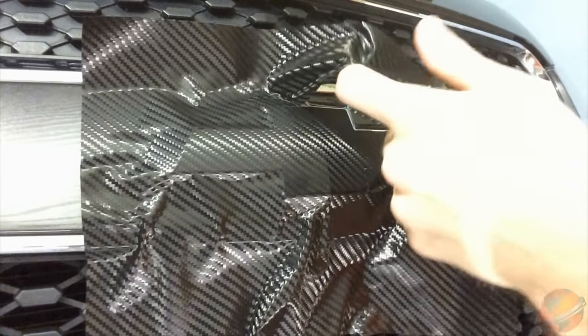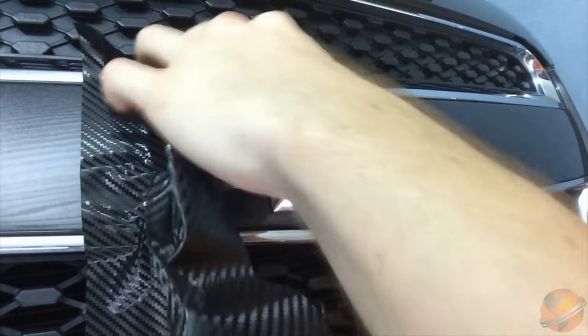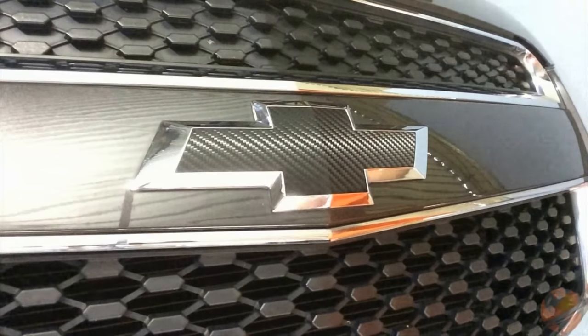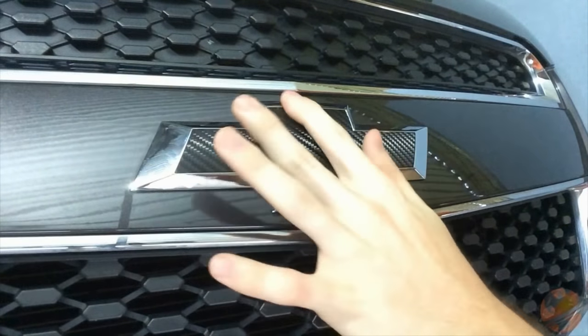Once you're finished trimming, carefully remove the excess vinyl and be sure to look for any bad cuts or snags. After removing the excess, run your finger back over all the edges of the bow tie to ensure the vinyl is adhering properly.